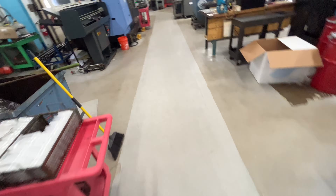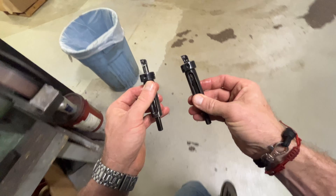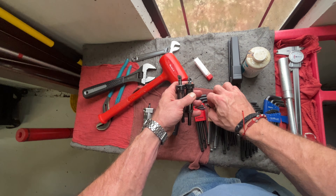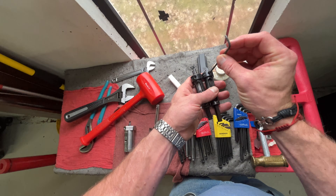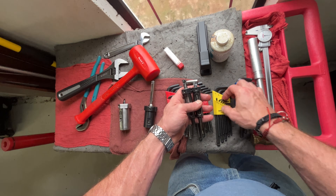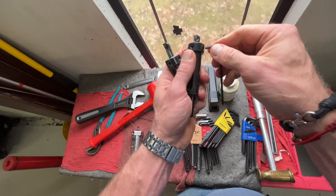Now I need two boring bars — they're all the way on the other side of the shop. Walk and walk and walk. After my walking adventure I have found them. What size? I think three millimeter... nope, one eighth.